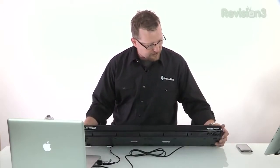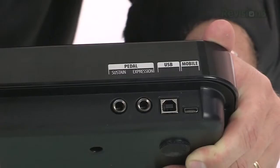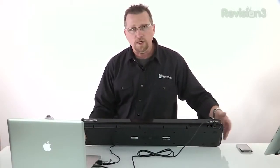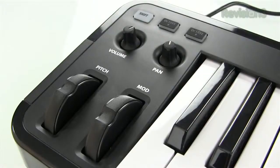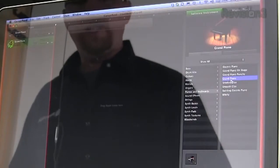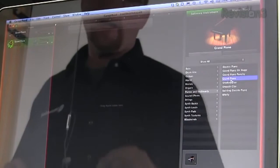Looking at the physical device on the back, you have a sustain and expression pedal connection. You have a USB and a mobile connection, so you can choose whether you want to use this in your studio or with a mobile device. It also has a volume control, pan, modulation, and a pitch knob, so you have some cool controls.